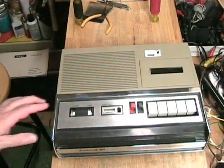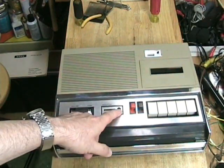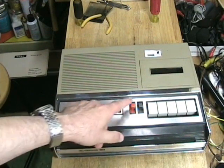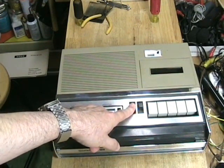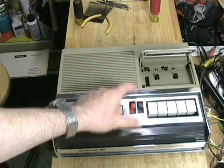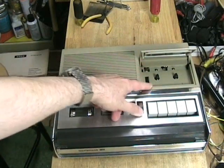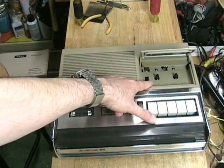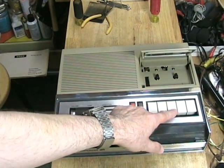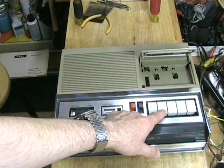Let's take a quick tour of the machine. We have a volume control, a tone control, and a meter. It has a switch for automatic level control or manual control. It has a record switch here, and it has an eject button here which snaps open the door. The door does not carry the cassette — you have to put the cassette in the well to lock it down. We have stop, rewind, forward, play, and pause. Forward means fast forward, obviously.